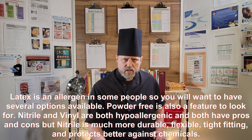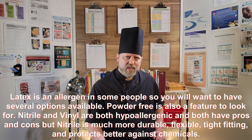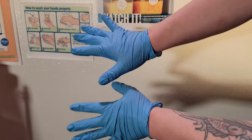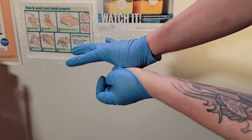Disposable gloves are a necessity in this line of work. The health department guidelines state that you should wash and thoroughly dry your hands before putting on a pair of vinyl, latex, or nitrile gloves. Good luck trying to get them on with wet hands. Once they tear, or you move from one task to another, you need to remove them by tucking your thumb under the cuff of one glove and turning it inside out as you pull it off your hand.